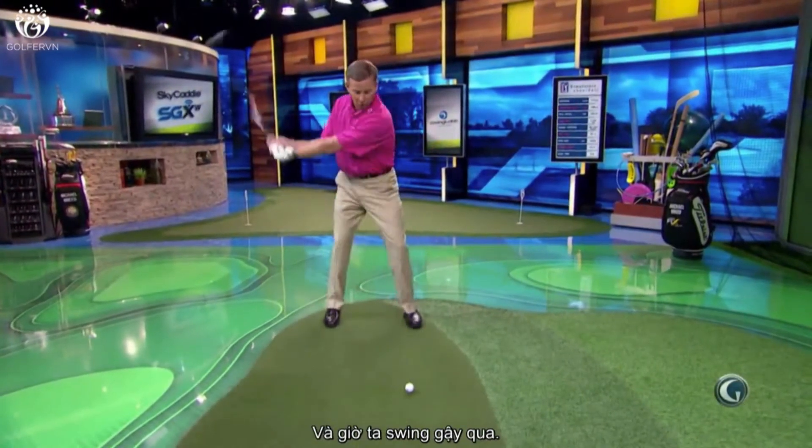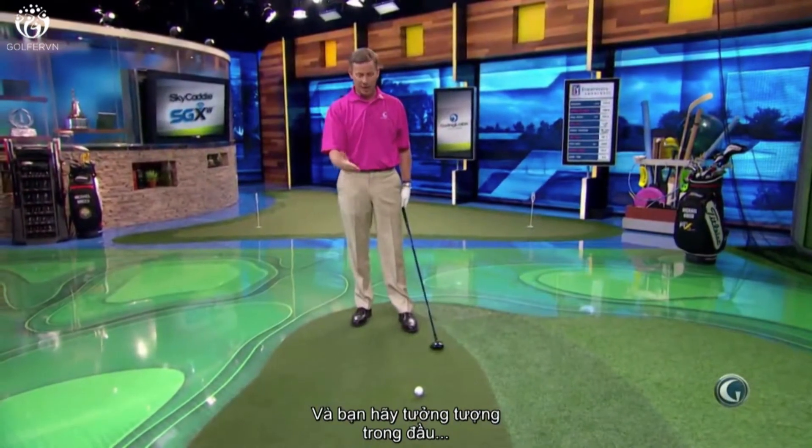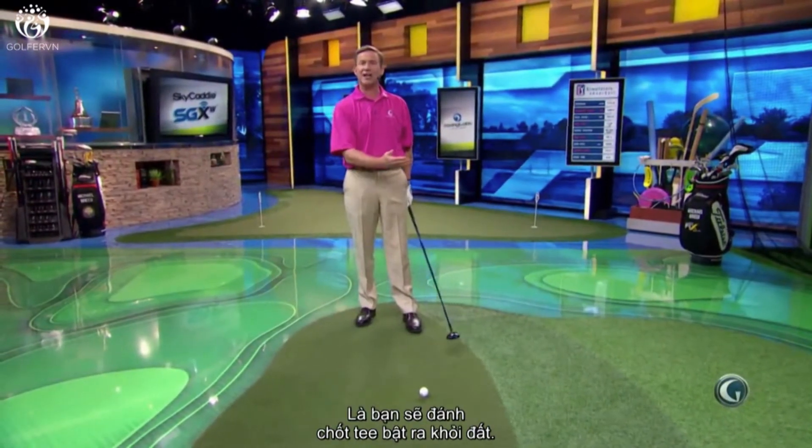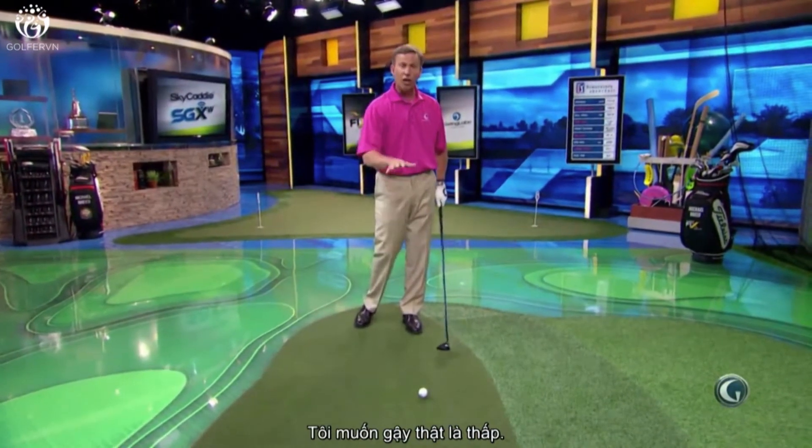And then when you swing this club through, I want the club moving along the ground, but I want you in your mind imagining that you're going to get that tee out of the ground. It's not a downward strike, but it's definitely a low strike because I want that club low.